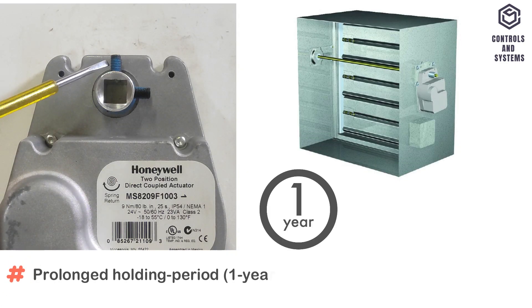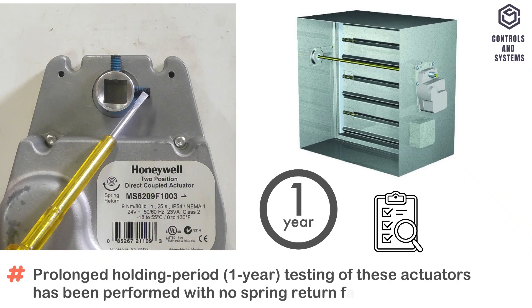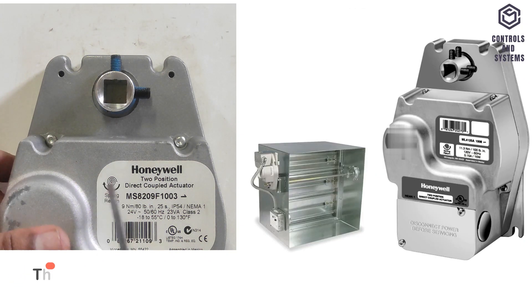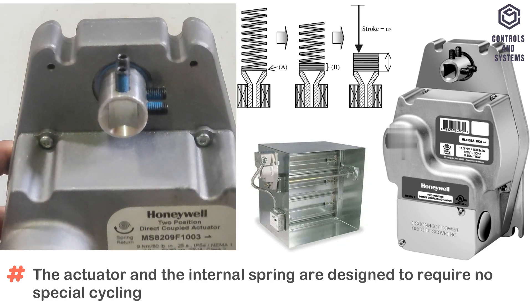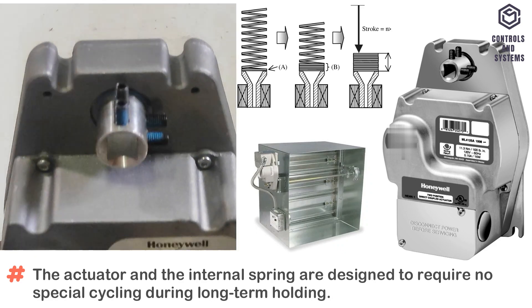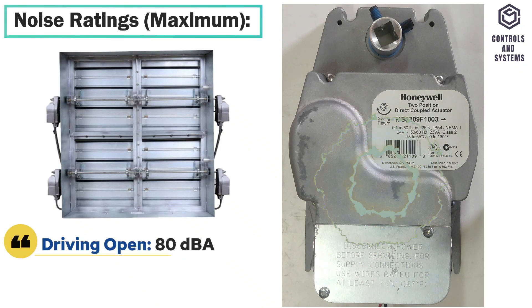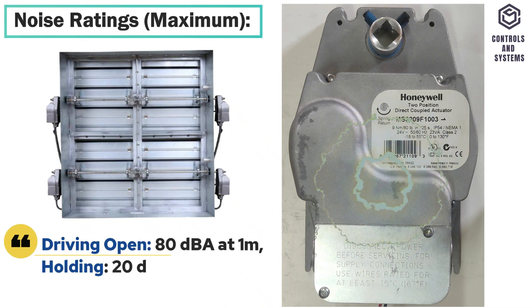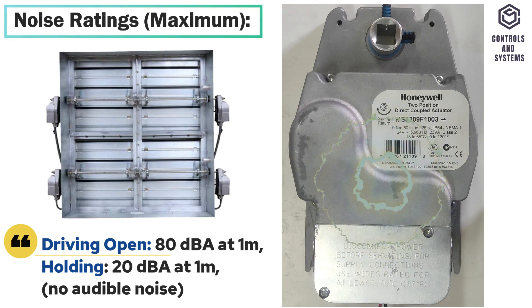Prolonged holding period is 1 year. Testing of these actuators has been performed with no spring return failures. The actuator and the internal spring are designed to require no special cycling during long-term holding. Noise ratings: in driving open, 80 dB at 1 meter; in holding, 20 dB at 1 meter. There is no audible noise during holding.